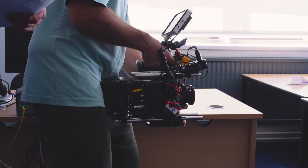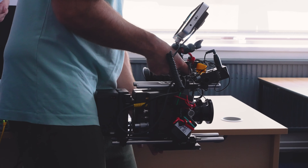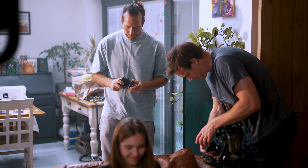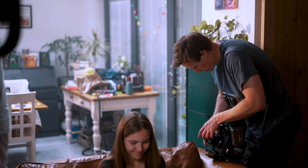Also make sure to check what lens mount system is available with your rental. Our Alexa Mini was available on either PL or EF mount, which was fantastic. It meant we could choose EF and use our vintage Leica EF modded set, and it also saved us having to rent in expensive PL rental lenses for the shoot.